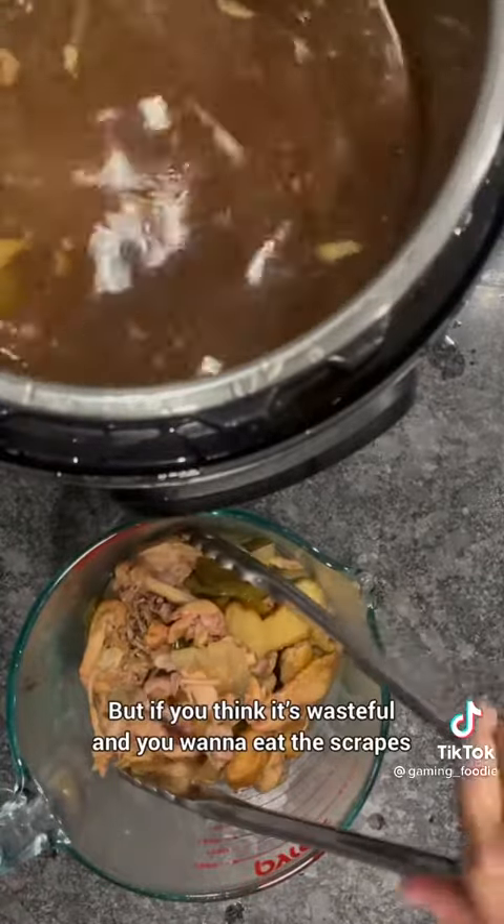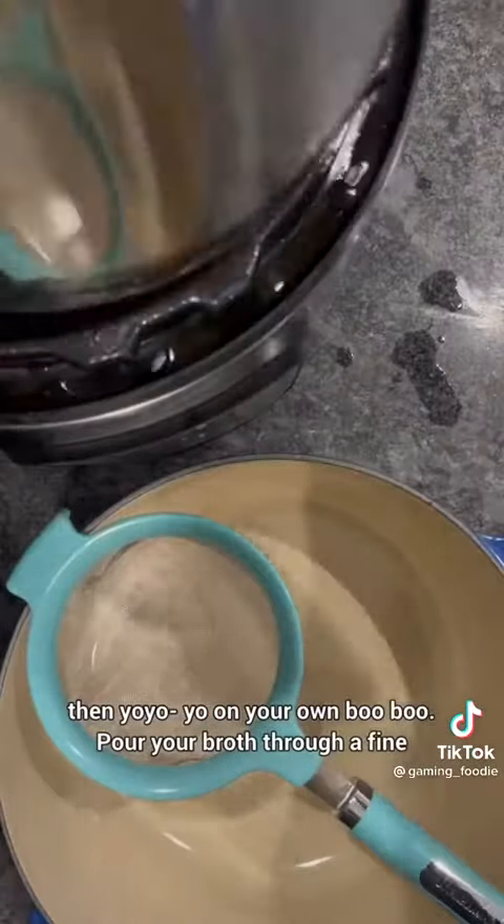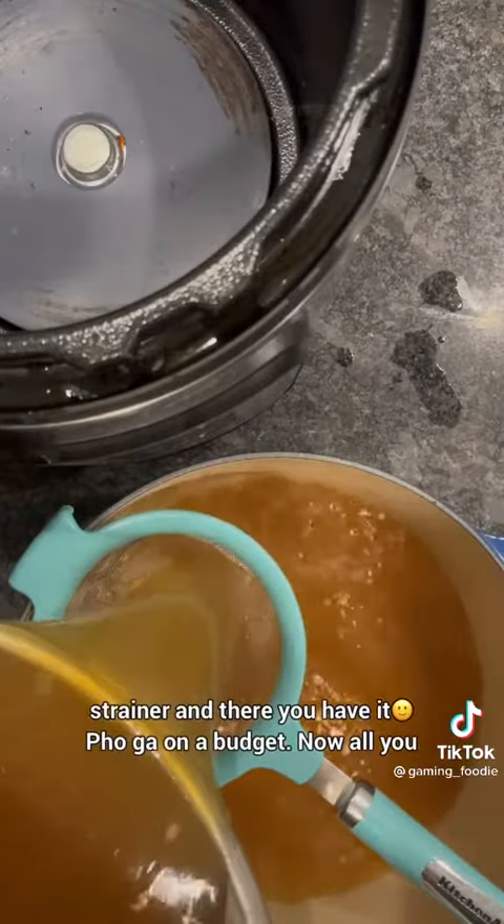The onions, chicken carcass, scallion, etc. But if you think it's wasteful and you want to get the scraps, then you're on your own. Pour your broth through a fine strainer and there you have it — pho on a budget.